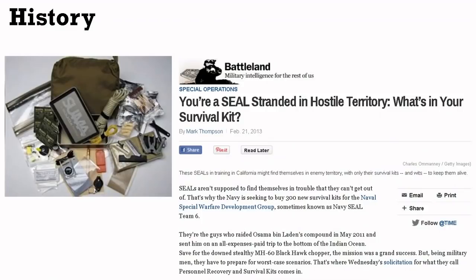The reason we're talking about this — back in 2013, the SEER kit ideology became very popular. A Time Magazine article was written in response to Special Warfare Group, Navy Dev Group, SEAL Team 6, putting out a solicitation for a brand new survival kit. It was intriguing because it was a new generation of survival kit, and in that kit were things like handcuff keys and handcuff shims, which had not been seen in a military survival kit for a very long time.